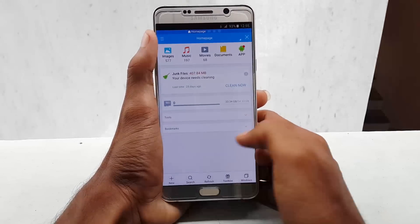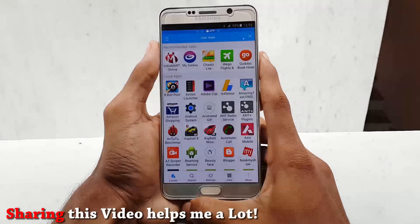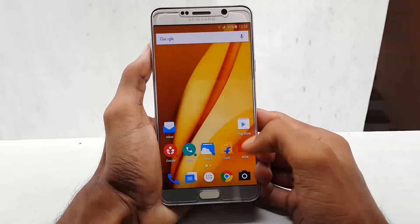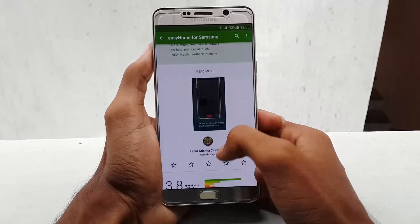With the Easy Home app enabled, you don't have to press your home button anymore. Just touch it slightly, like on-screen navigation buttons — no clicking noise, no hard pressing on the home button. So there we have it: how to enable your physical home button as a touch key.